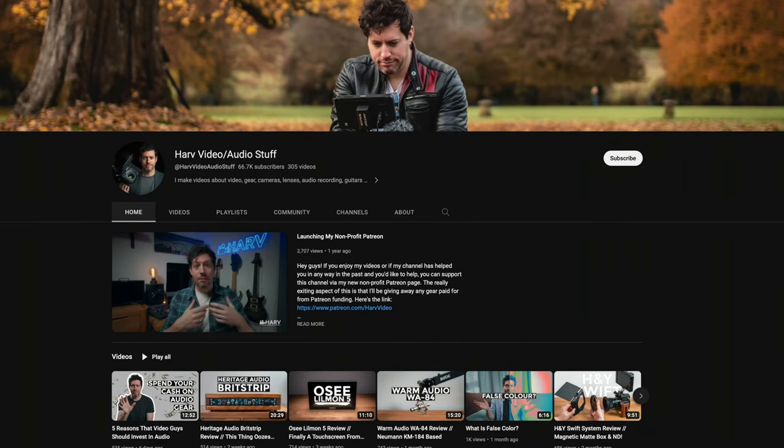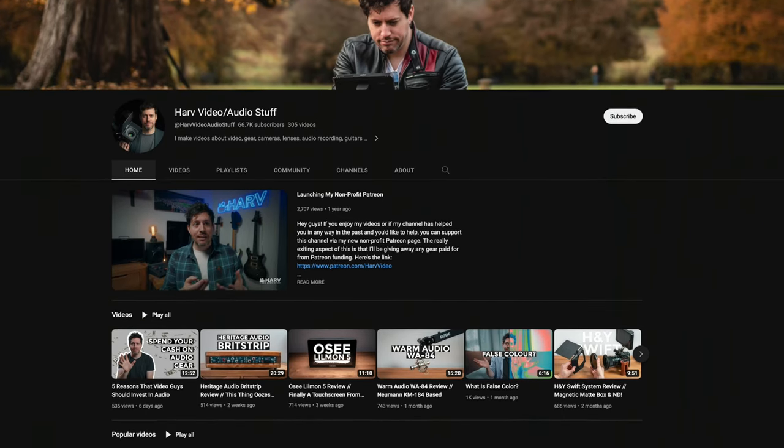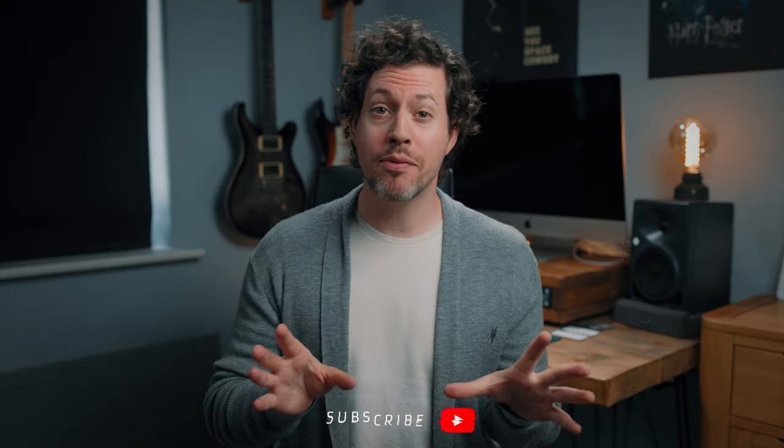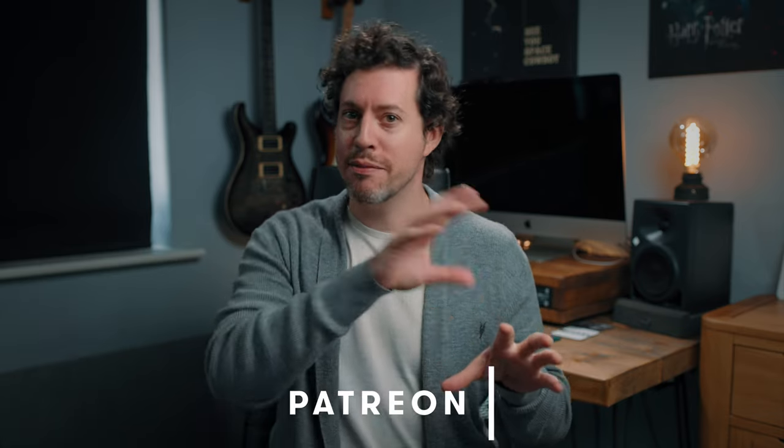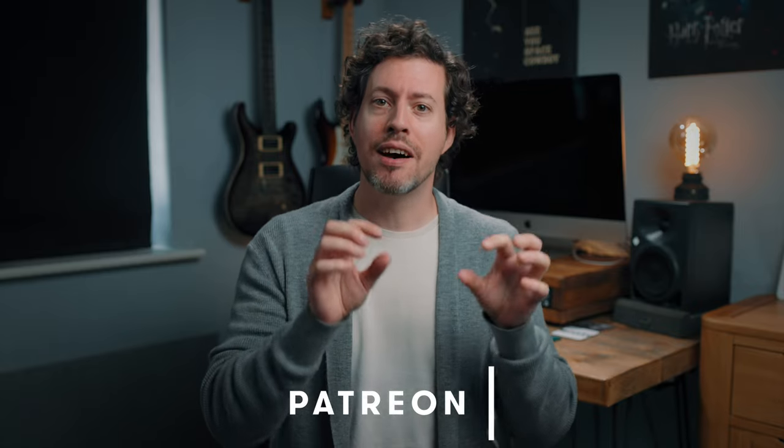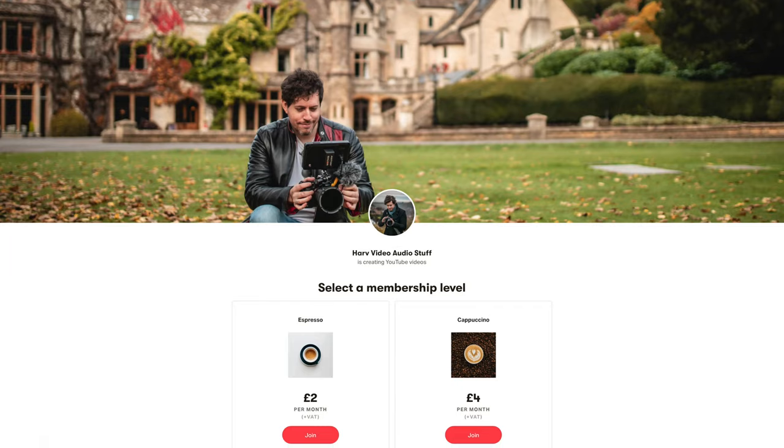If you're new around here I'm Harv and I have lots of videos about videography and audio gear reviews and tutorials on my channel, so consider subscribing if you haven't already. These reviews are not brought to you by any company or sponsor except for maybe my Patreon subscribers. The idea with my Patreon is that any funds go back into the channel to buy gear, I review it, and then I give the gear to my backers. So if these videos help you and you like winning gear, do check it out — it's just the cost of a cup of coffee.